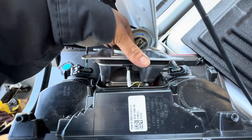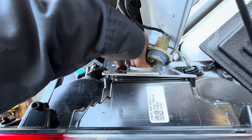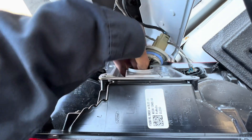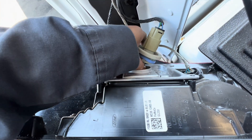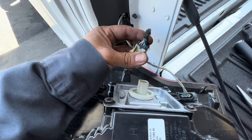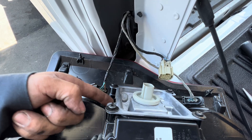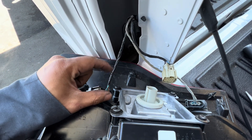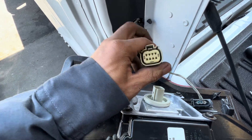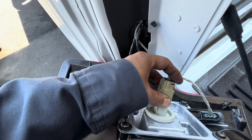For the blind spot radar module, when you replace it I believe you're gonna have to use a scanner to recalibrate it. If I can't do it with my Snap-on scanner then they're gonna have to take this to the dealer to have it reprogrammed. Also check the connector that goes into the module — make sure the wire is not broken or damaged, check the pins to make sure they're not damaged or corroded. If it's good, go ahead and put it back.